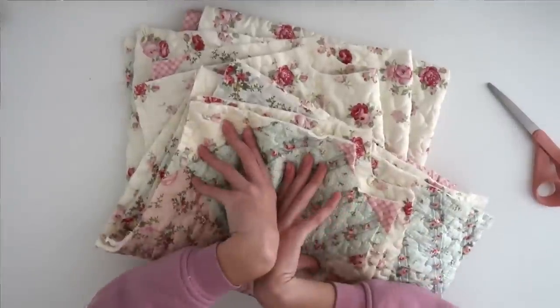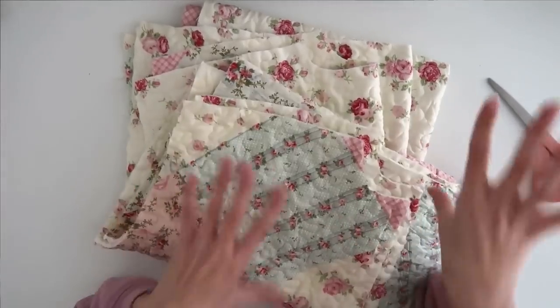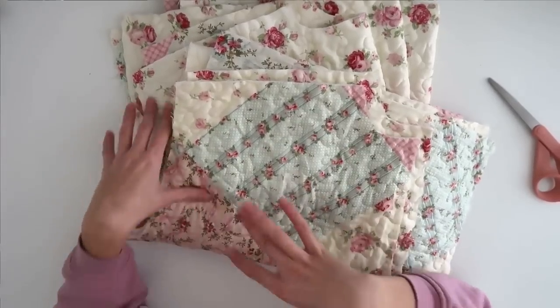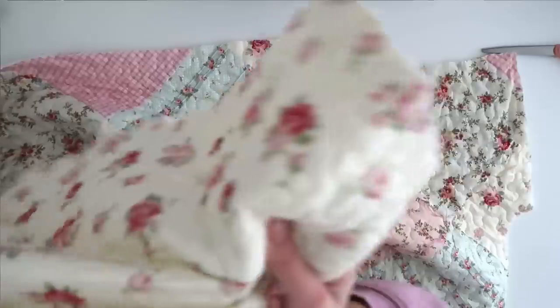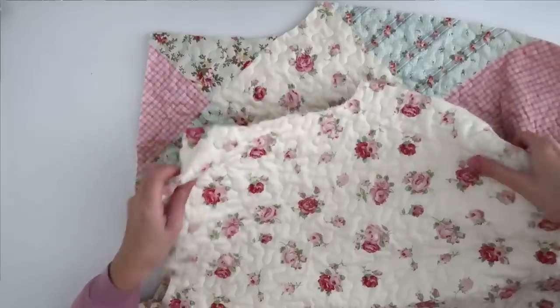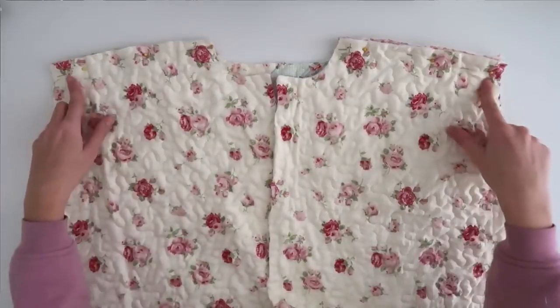Now that we have all of our pieces — the queen size quilt fit them perfectly with just a little bit left over. I decided to make my coat super long, so if you want a shorter style coat, you can probably get a full size. Now I'm going to take my front and back pieces, put them pretty side to pretty side, attach one front piece to either side of the back piece, and sew them together down their side seams and shoulder seams.